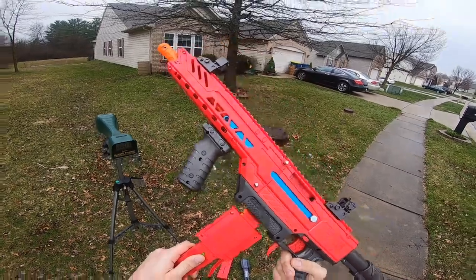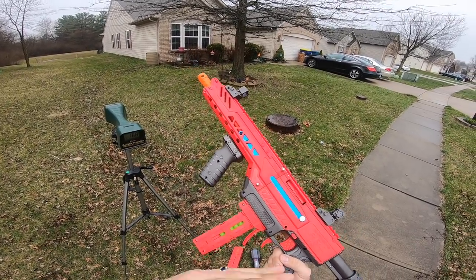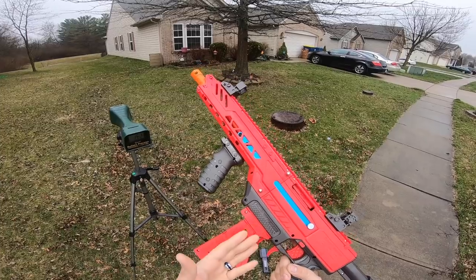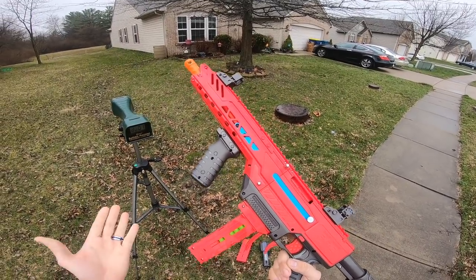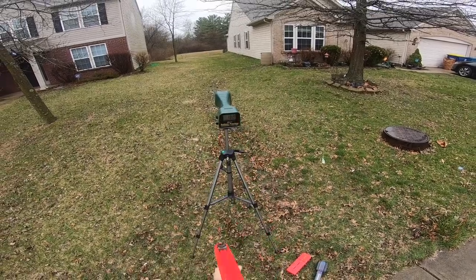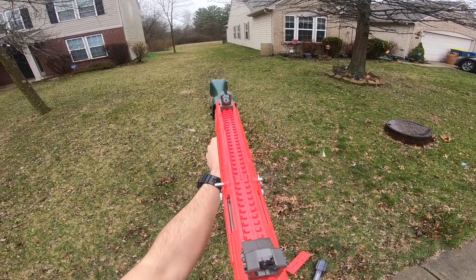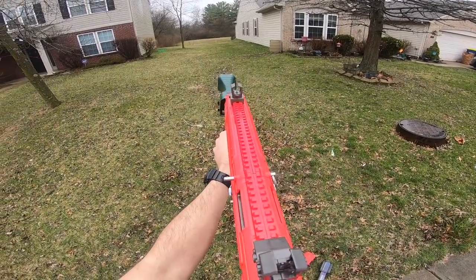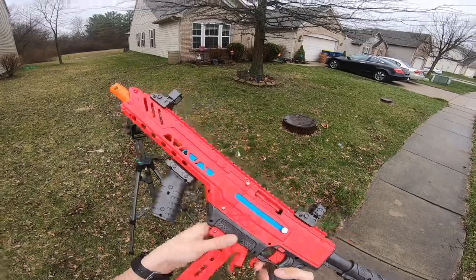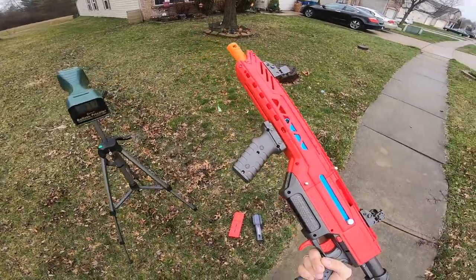Now the half-length darts. Just so you're aware, these magazines are not compatible with other blasters, but other magazines are compatible with this blaster — a Katana mag with a Katana adapter, Talon mag with a Talon adapter, or a 3D-printed adapter will work. These are not backwards compatible. Half-length readings: 188 — wow, that's high — then 174, 175, 185, 177. That's performing even better than last time according to the chronograph, even higher than before. That's pretty good.